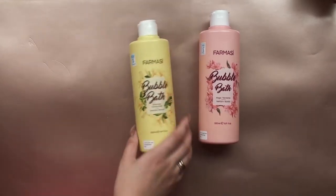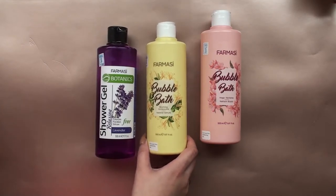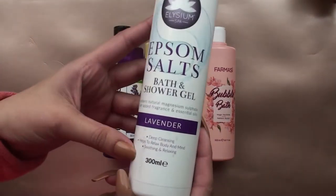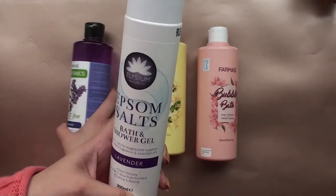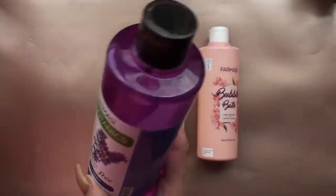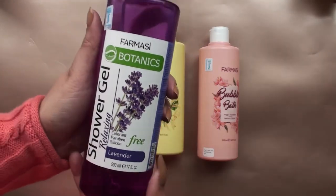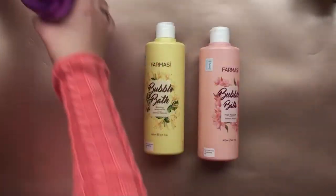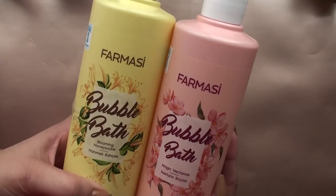My favorite: the bubble bath from Pharmacy! I use these bubble baths and shower gels just as shower gels. The Pharmacy Botanics shower gel is around 300 shillings and the Pharmacy bubble bath is about 360. The Elysium Epsom salts is 595 — so ridiculous. I feel like the Pharmacy Botanics does the same thing and you get more for your money. Epsom salt is supposed to relax you after the gym or a hard day at work.